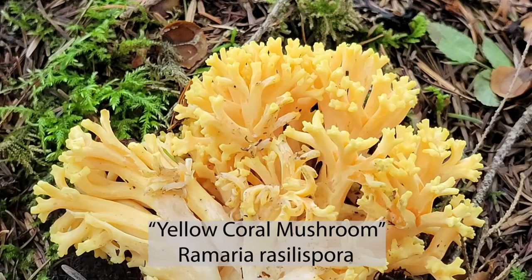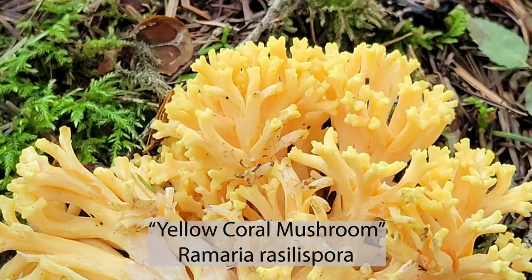Hey, what's going on? My name is Aaron Hilliard. Welcome to Mushroom Wonderland. Normally I'm out in the woods foraging for wild mushrooms, and this time we came across Ramaria rasillospora, or the yellow coral mushroom.